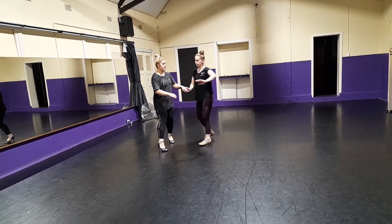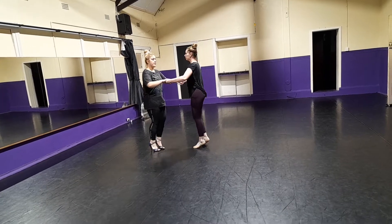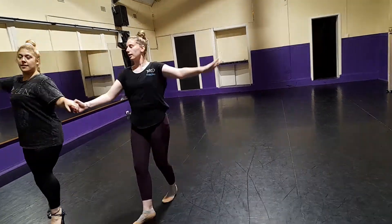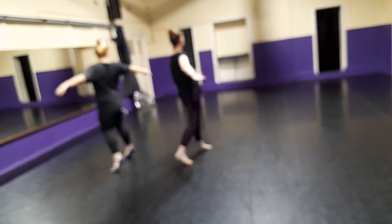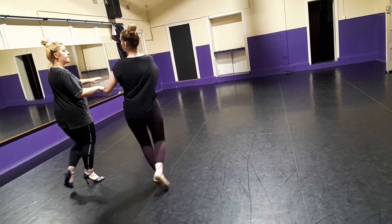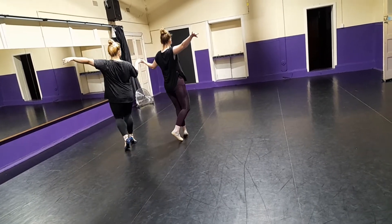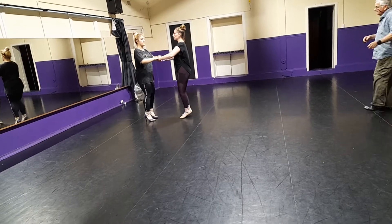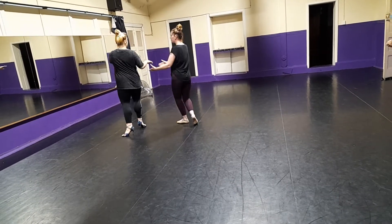Now we're going to knock. No. And this will hold. And we're going to repeat that section. Hold it. Drop. Swiggle. Now we go back to our fold.